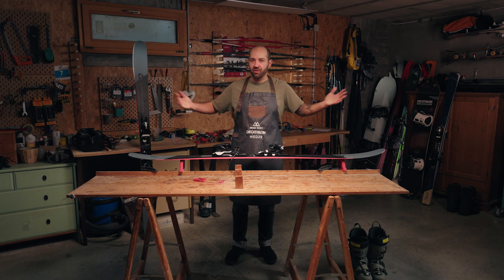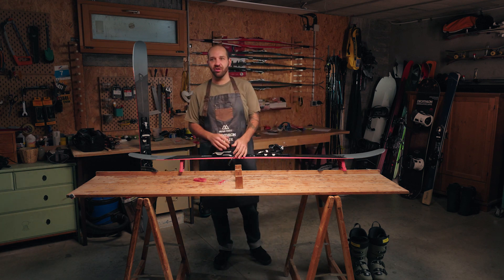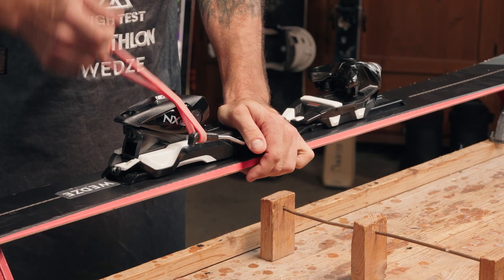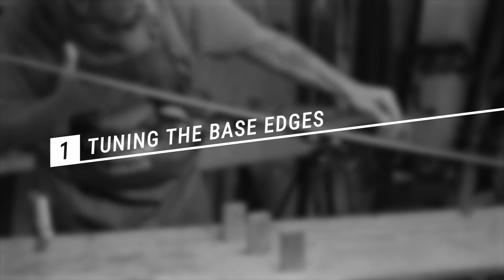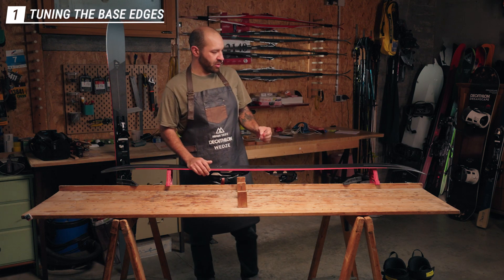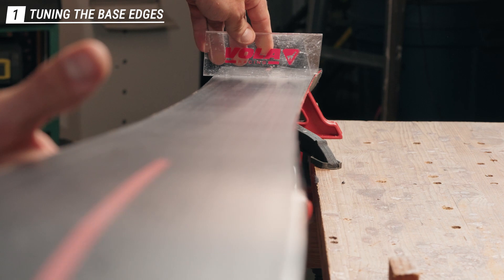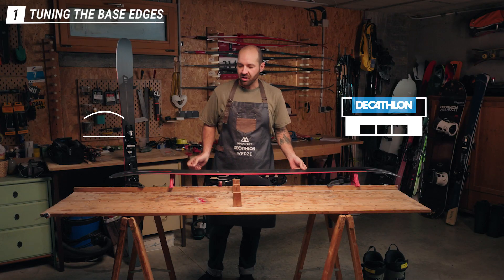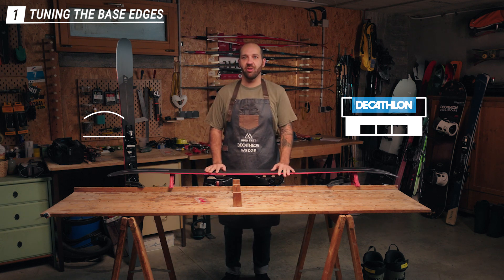Getting started — the first thing to do is protect your clothing so you're not getting any ski wax or edge material on yourself or the ski. We want to get the ski brakes out of the way by putting an elastic on them so it's easy to work on the edges and base. Before starting, use a ski scraper to verify the base is nice and flat. If it's not flat, bring it to your local ski shop to run it through the machine, as that's not something we can do at home.